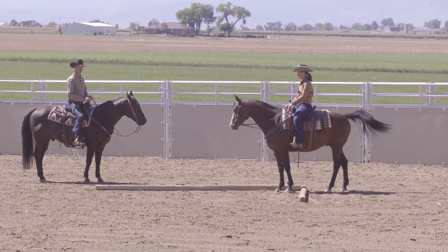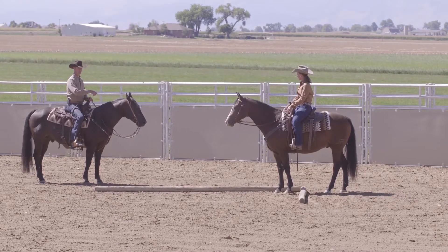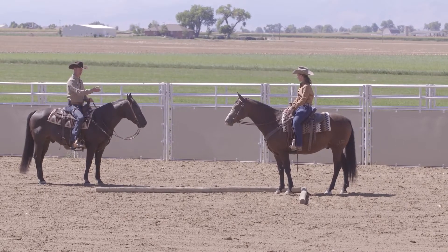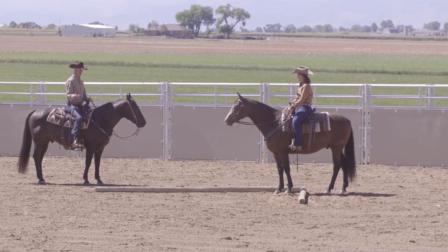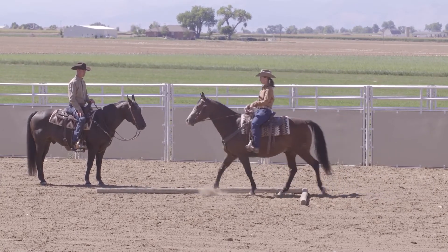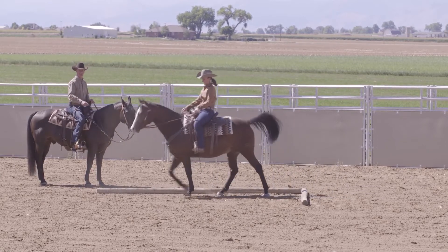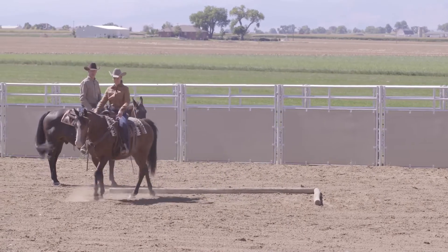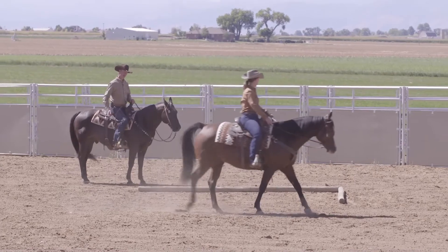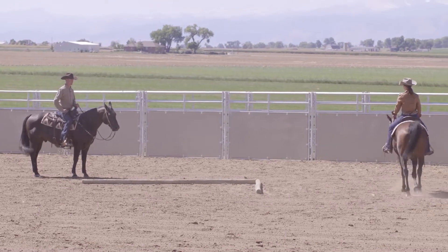She just walked him back forward. If he backed all the way off the pole, there's no problem just walking back around and setting back up for that again. Or if your horse walked all the way forward and his back feet are over the pole, you just need to abort the mission and walk him back around and start again. Don't ever try to back those horses up over the pole — you'll get those horses in a bind. Make sure you keep them safe.